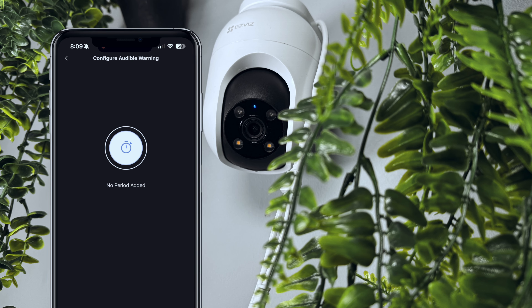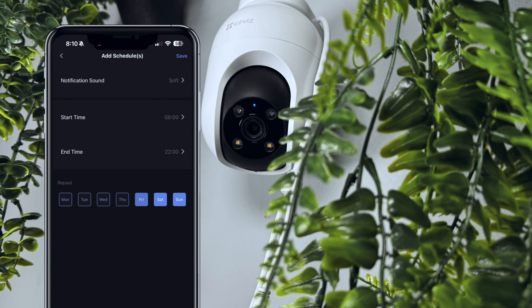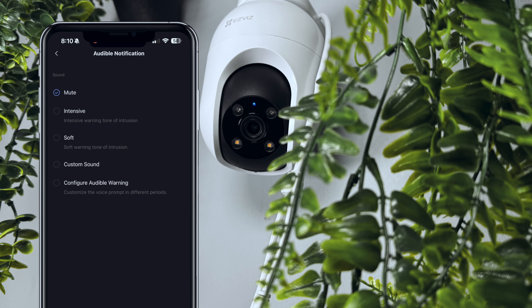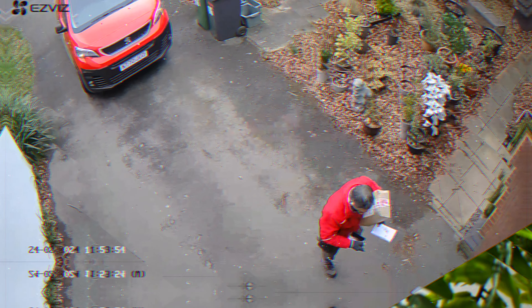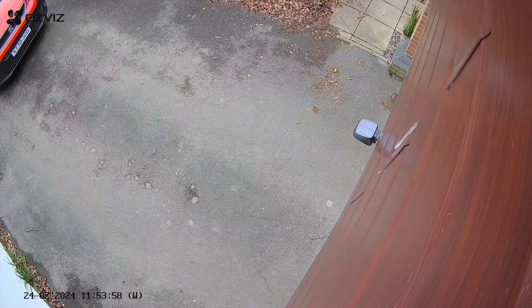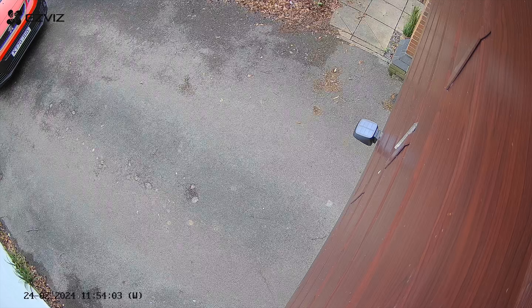There is two-way audio available on this, which simply allows you to use your smartphone to talk to anyone who shows up on your property remotely. So if no one's at home, you can interact with people pretty well. From my experience, there is only about a one-second delay which isn't half bad. For example: "Hi, I'm not home, but can you place the parcel on the front doorstep? I'll be back soon. Cheers."